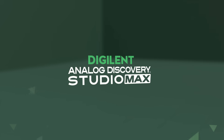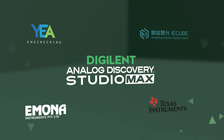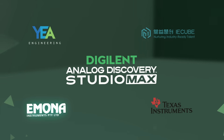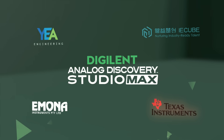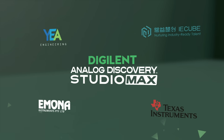Or you can leverage our ecosystem of hardware and software created for the Analog Discovery Studio Max by our education developer partners, providing ready-to-use materials for labs in multiple engineering topics like communications, power electronics, digital circuits, and more.